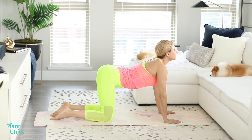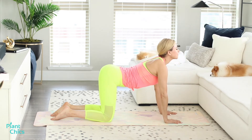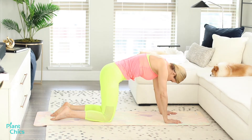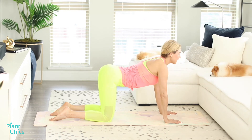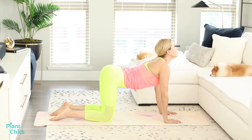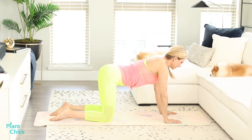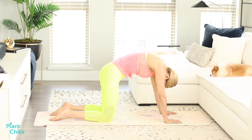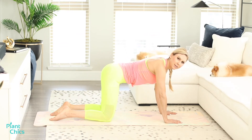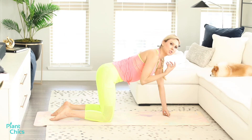Inhale and exhale — getting that deep stretch. Inhale and exhale. We're going to do this two more times: inhale and exhale, last one and exhale. Remember, Pilates is about having a strong core but a flexible spine — these small movements help build that and build strength in your body.